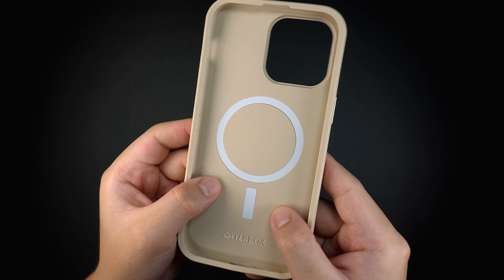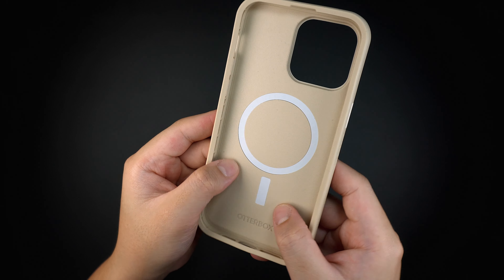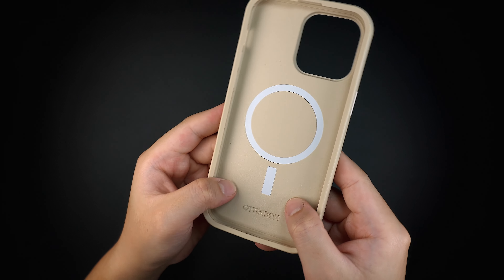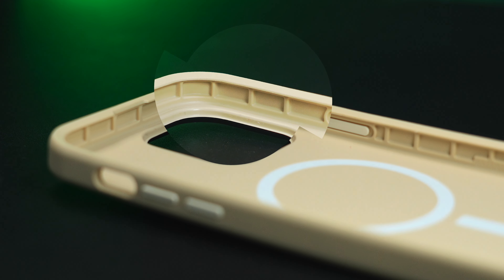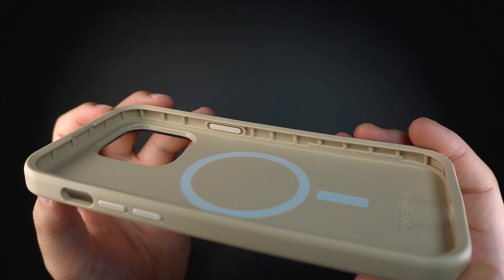The interior of the case features a hard plastic backing with a built-in magnet, making it fully compatible with all MagSafe accessories. Around the perimeter are shock-absorbing patterns with air pockets between the lines, which shield the device against drops and impacts.